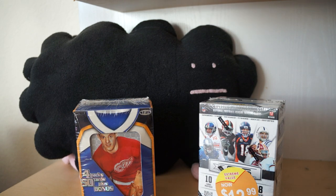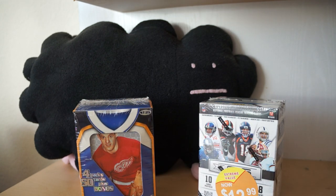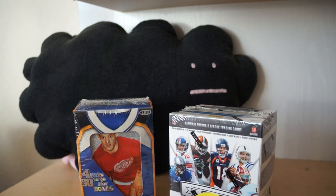Baseball is one of those products that I occasionally open on Retail Review, not a ton. That was fun. Okay, let's go to the football next.